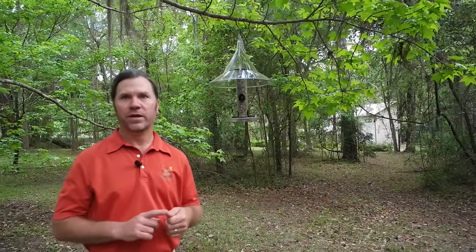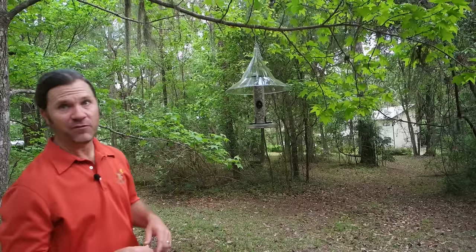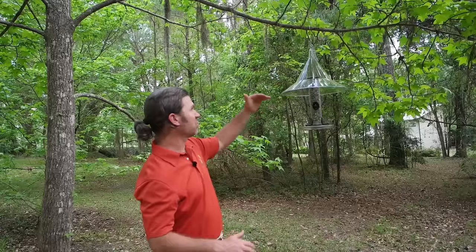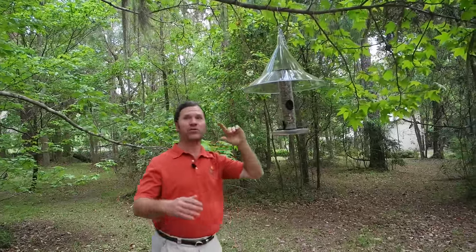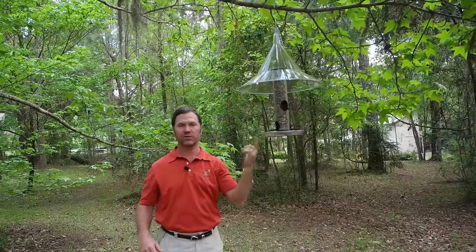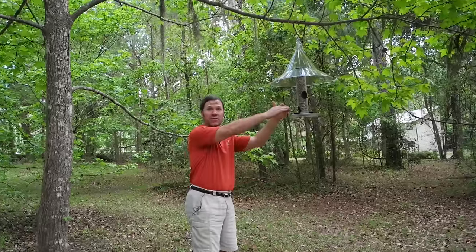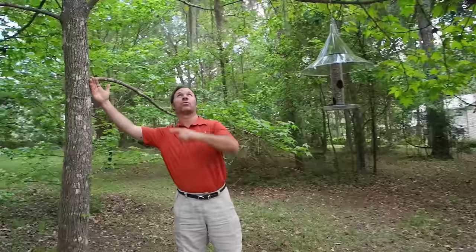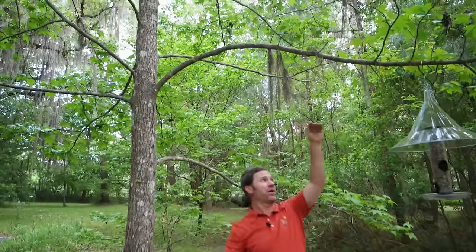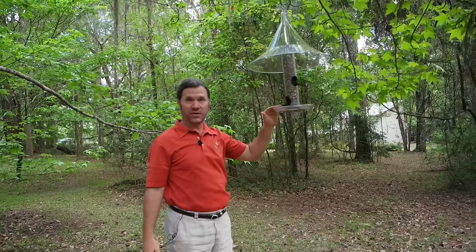My second favorite method, and what I consider the second most versatile way of squirrel-proofing, is to have a baffle from above. When you have a baffle from above that keeps the squirrel from climbing down past it, you need 6 to 8 feet of clearance underneath it where there's nothing in that radius that a squirrel can use to jump from underneath to get to the baffle or to the feeder. So a squirrel has to come up the tree, out the branch, and down the baffle — and when it has to do that, it's not getting to your feeder.